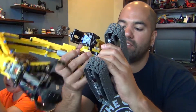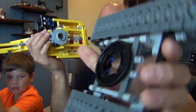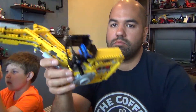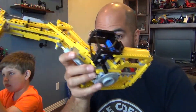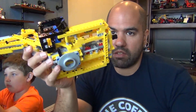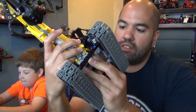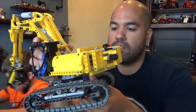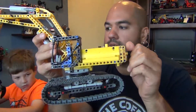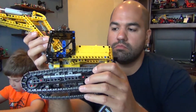We dropped the set to see how sturdy it is, and it only popped at the turntable — that was the only spot it broke. If you want to see the drop, check the link below. As with all Technic sets, they are extremely sturdy, so kids can play with them without worry about them disassembling.